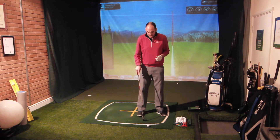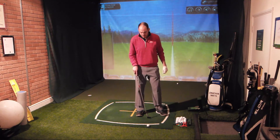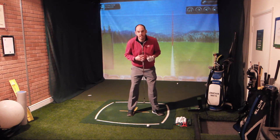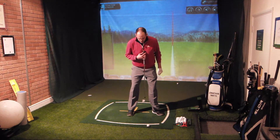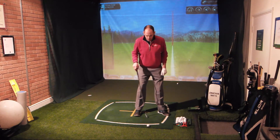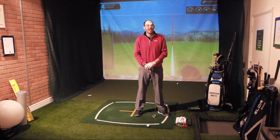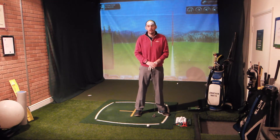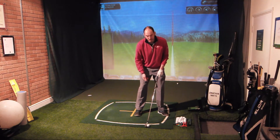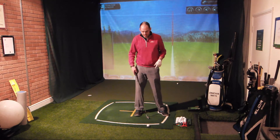There are a couple of setup changes we're going to make. The first thing is just to move my ball position a little bit back. For a stock seven iron, I'd have the ball quite central in my stance underneath my sternum. What I'm going to do is move it forwards towards the target — so the ball is actually moving towards my trail foot, which as a right-handed player is my right foot.